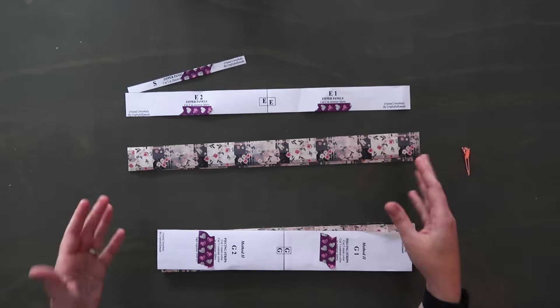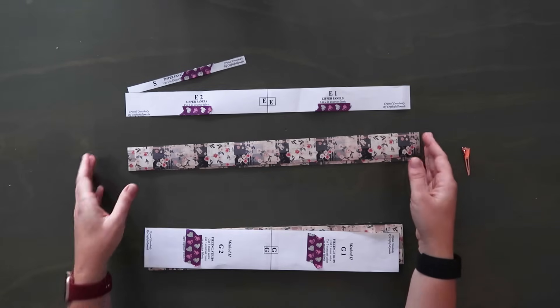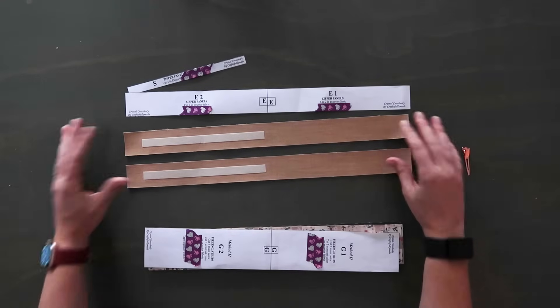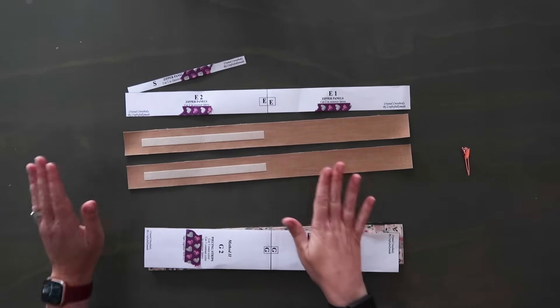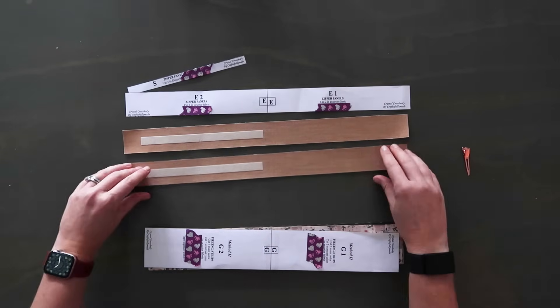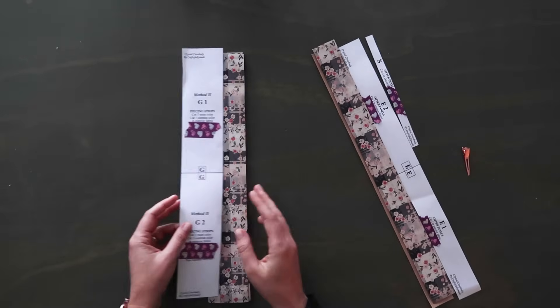The zipper panels are constructed in a very different way than I'm used to and I love it. You're going to have two long strips of material and on the back two short strips of Decovil Light. The placement is very specific — it has to be one inch away from the short end on each one, centered. Another important pattern piece to pay attention to for Decovil Light placement is piece G.